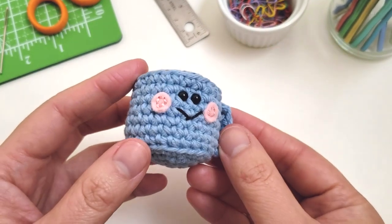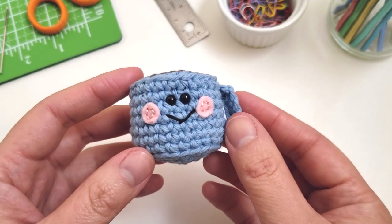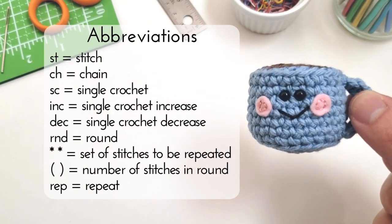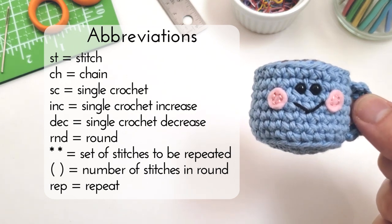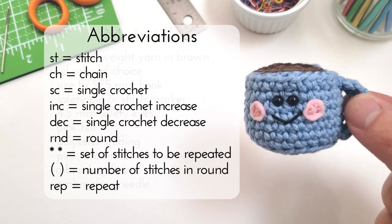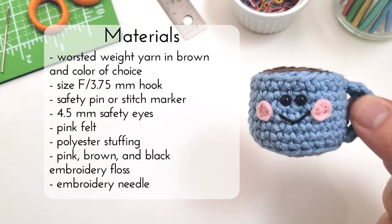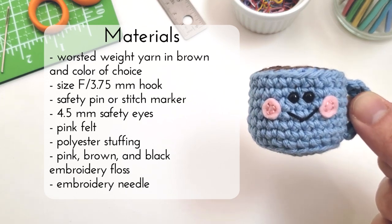Hello, this is Vanessa from the Pudgy Rabbit and today I'm going to show you how to crochet this cute mini coffee mug. So here are the abbreviations you'll be seeing today. We'll mostly be working with just single crochet stitches as well as increases and decreases. As for materials, I'm just using some worsted weight yarn and a 3.75 millimeter hook and I'll be listing all of this in the description below.